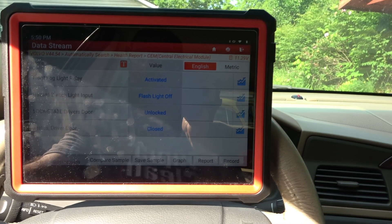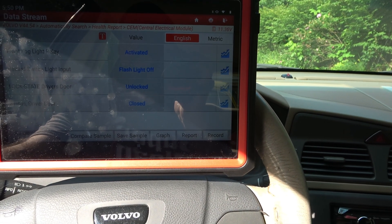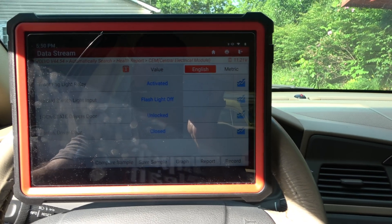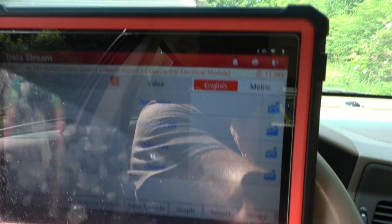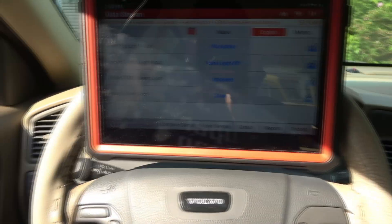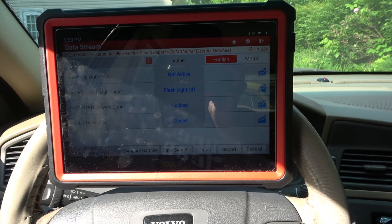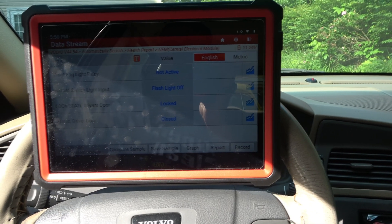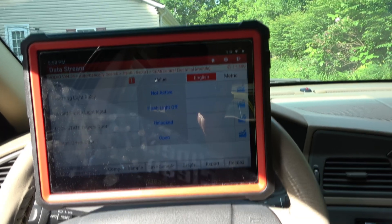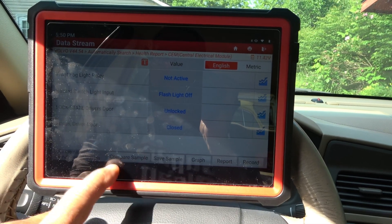This diagnostics for this is just incredible — I push the button, and if it says not activated, I know that the switch is no good or the relay is not clicking on. Same thing with hazard — if I turn my hazards on and they don't come on, I've just diagnosed it. Driver's door — do I lock and unlock? And now it's locked. Driver's door status is closed. So here you go — this is what we do, this is how we work.